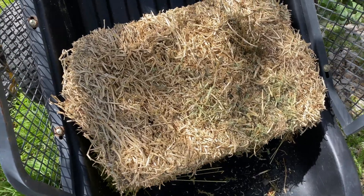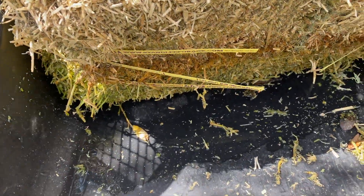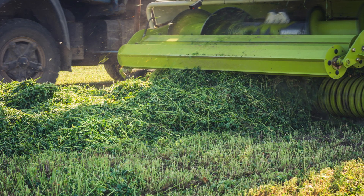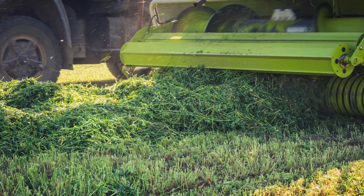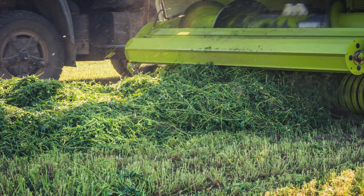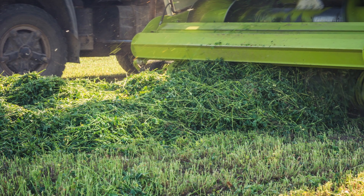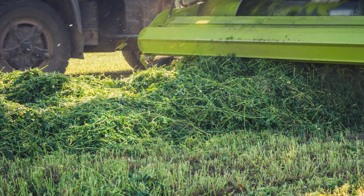And then we have alfalfa. Alfalfa is just a secret within the commercial composting community — they use it to amp up their piles. I have a theory that the biology inside the alfalfa is actually influencing the pile in very specific ways.